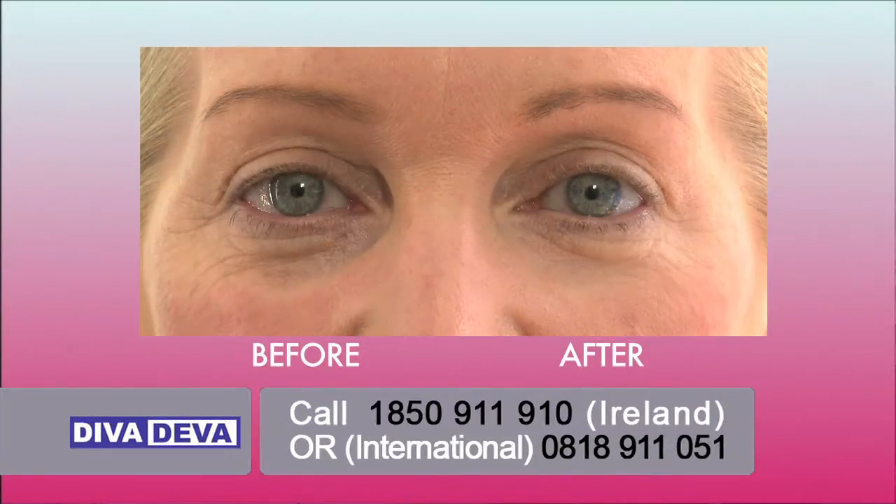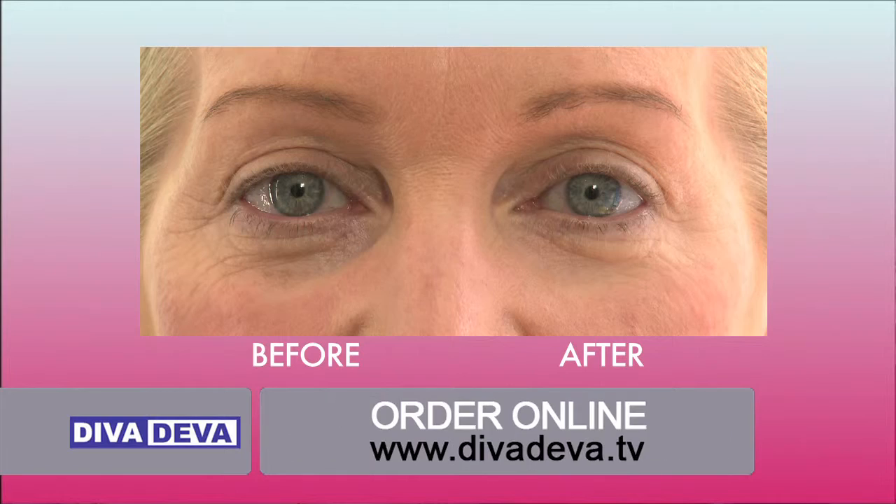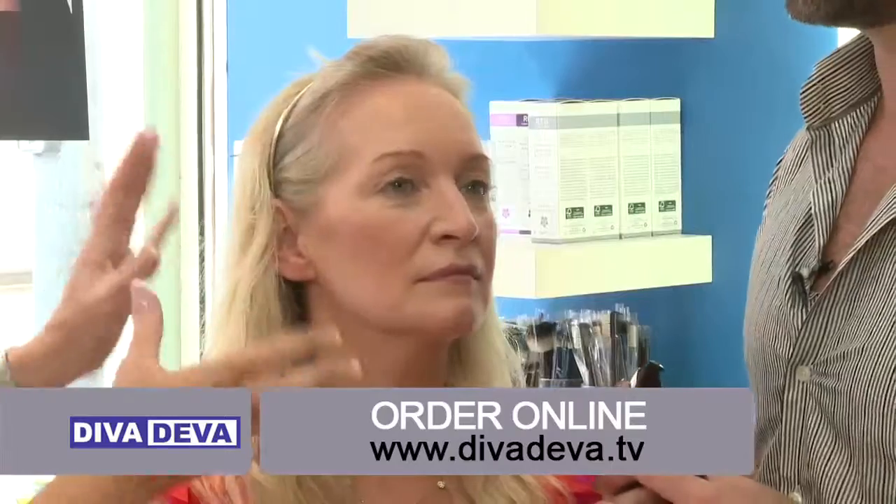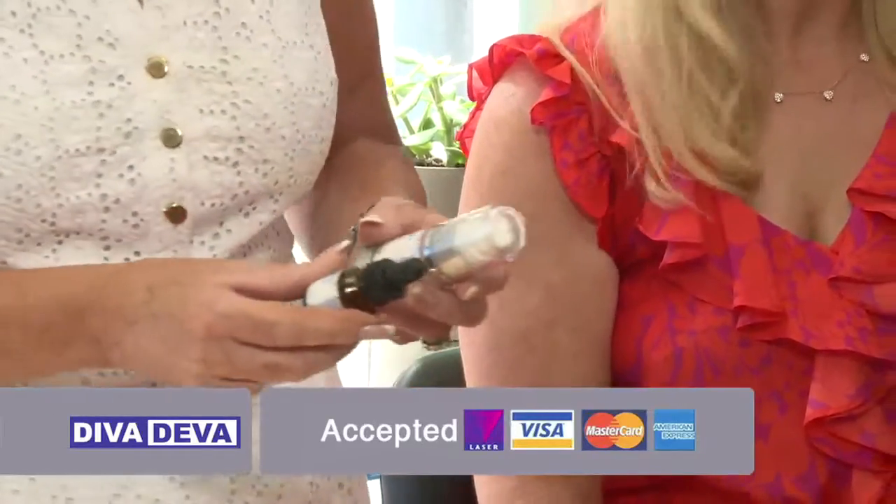I can't believe the difference it has made. It really is amazing, isn't it? You look fabulous. You really do — you can see such a difference. The makeup on top looks great and there's very little of it — you've just created this very glowing type of face. Exactly, which is definitely more youthful. Thank you so much, Ken. You're very welcome. Thank you so much, Bernie, for coming in today.